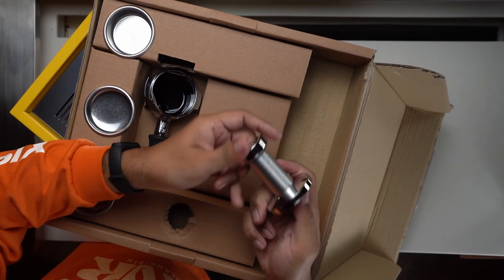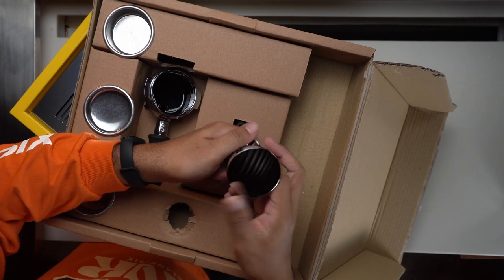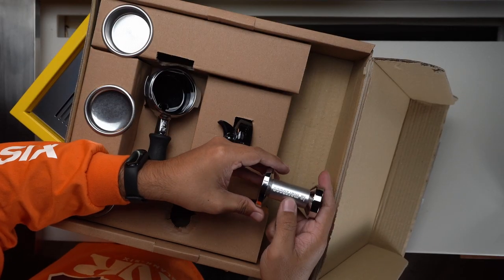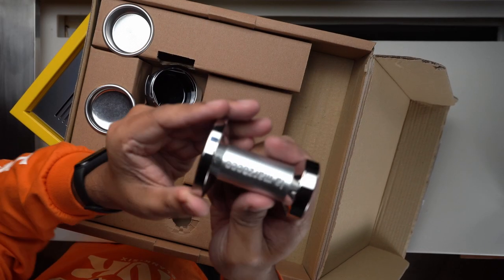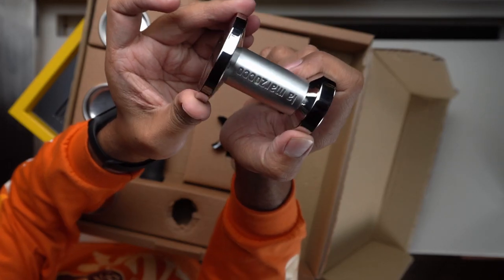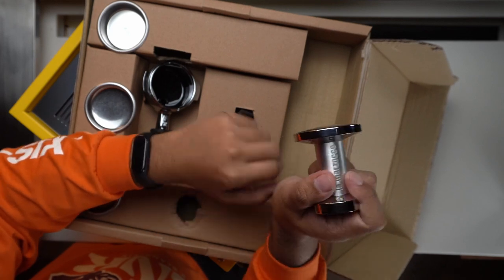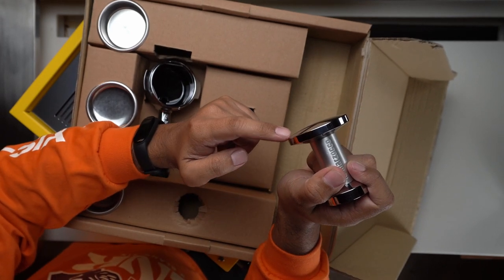Then of course you have your tamper — a domed tamper made by La Marzocco. It's fully metal, it's heavy — probably stainless steel, maybe CNC milled. It's very heavy and polished with La Marzocco branding right there in the handle.